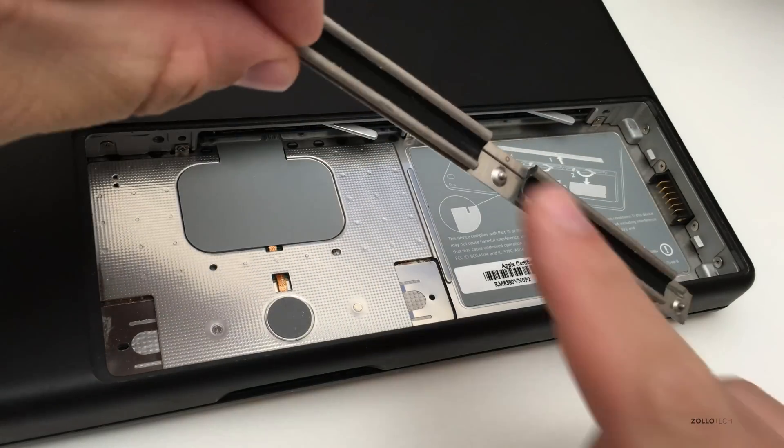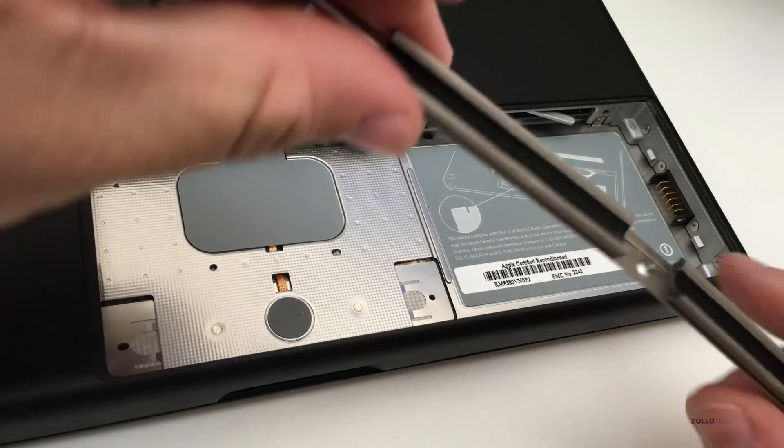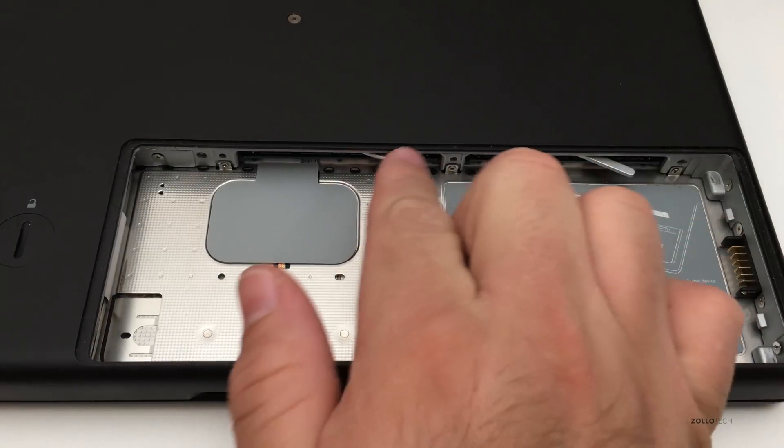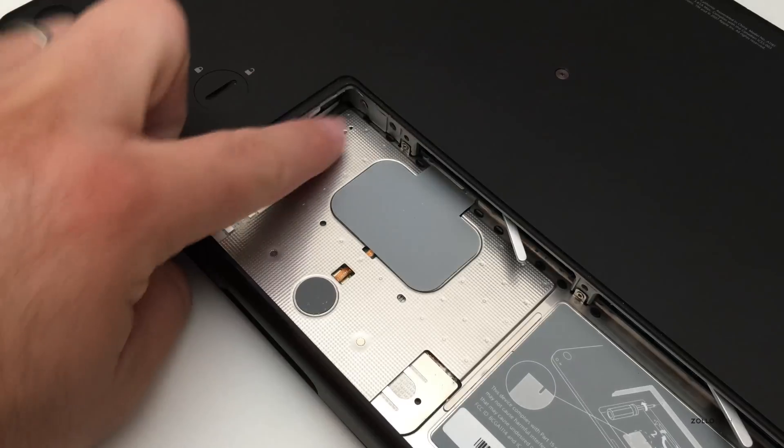It just pops out like that. The screws don't fall out, they're held in place, and this is all there is. Right here is where the RAM is — these two little levers — and then we have the hard drive over here.